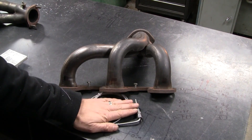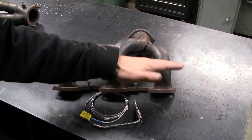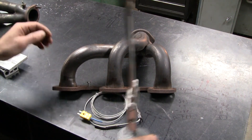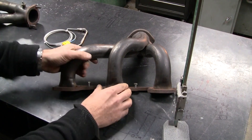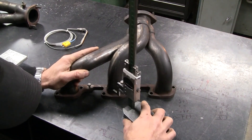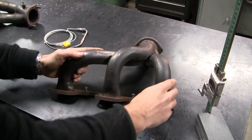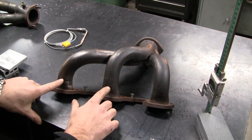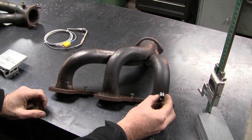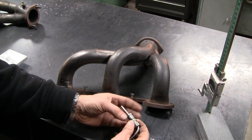To get it as accurate as possible — because it's a comparative measurement — we want to make sure we put each sensor the same distance away from the head in each exhaust port. We'll grab the height gauge, scribe a line the same distance from the head, then come up with a cutting plan to find the centre of each tube and drill a hole. Then we'll weld in these little bungs — 1/8 NPT — which the ferrule for the exhaust gas temperature sensor screws into.